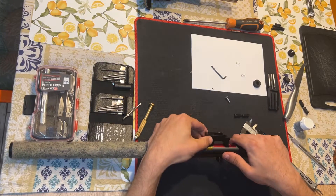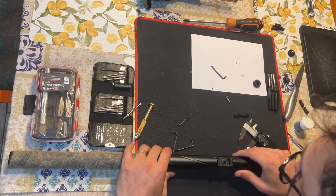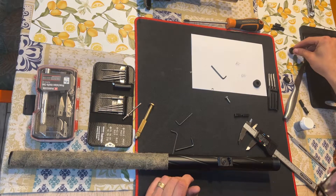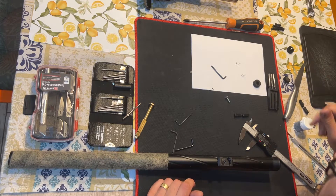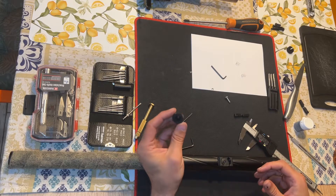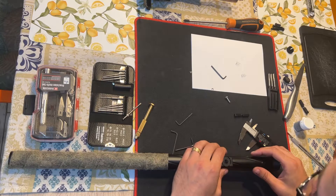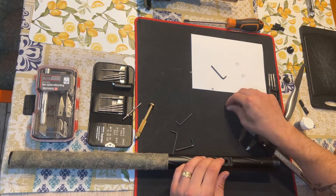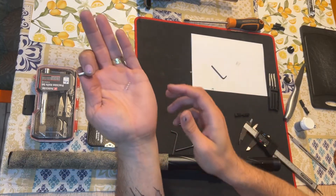As you can see, the block doesn't have slop anymore. We will go ahead and insert the nut, the screw, and as well as the little key. First we will place it on top and then the screw will go in with a little spring.